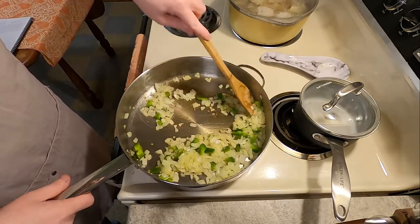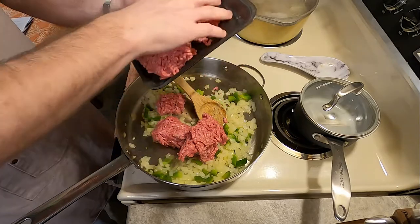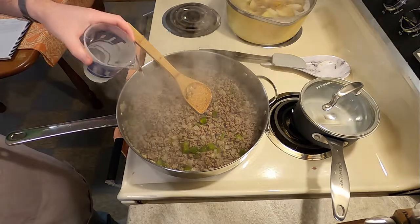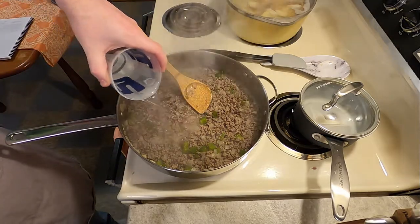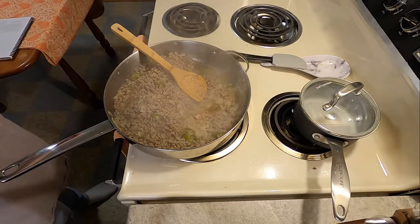Mix those together until they're lightly browned, then add one and a half pounds of hamburger and, quote, scramble well. Once the meat has browned, you will barely cover the mixture with water and cook slowly until the water is almost entirely absorbed.